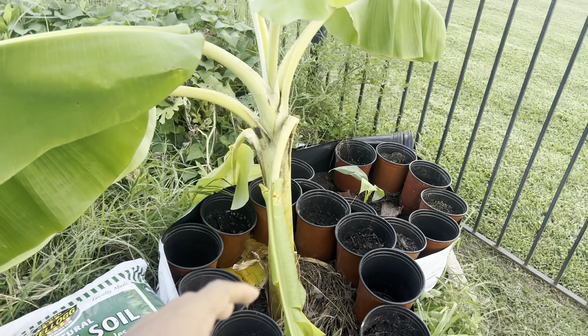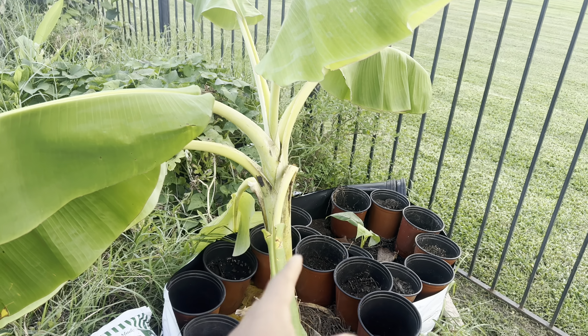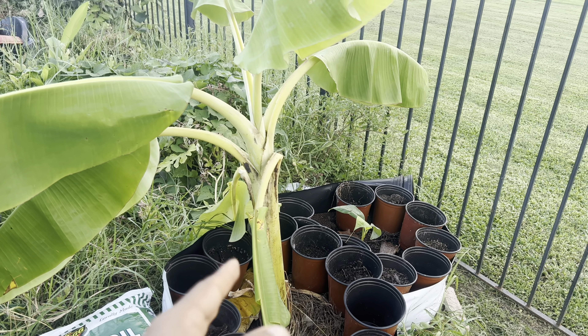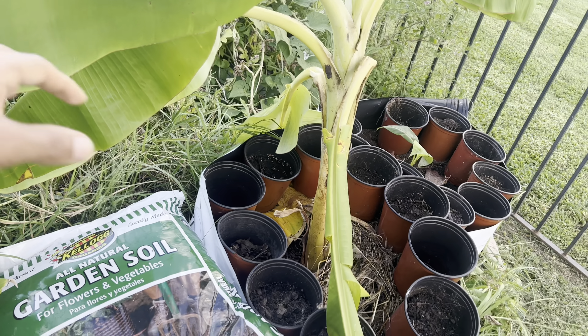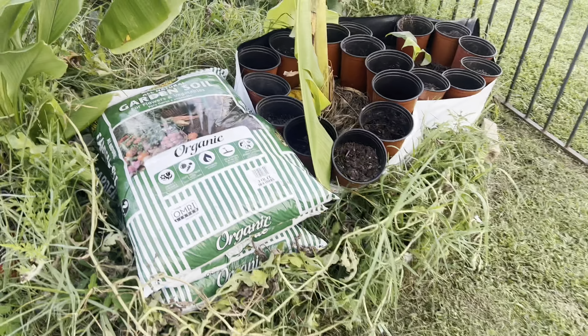This is a larger banana plant — after about six to seven months of growth you can expect it to look like this. Bananas won't grow through wintertime, so after spring you can expect them to start reaching heights like this — big leaves, beautiful plant.